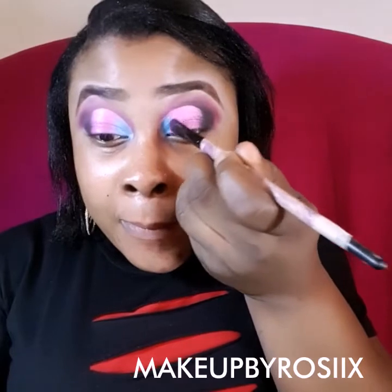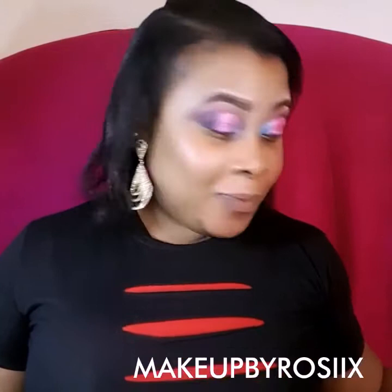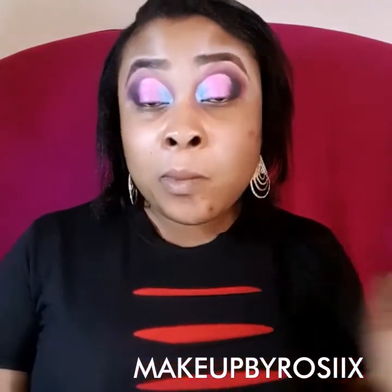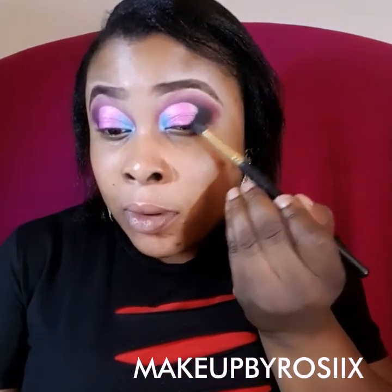To blend — this is one of my styles — to blend the shimmery eyeshadows or glitters together, I always use the tip of the brush that's already been used to apply the eyeshadow, instead of getting a new brush. Sometimes getting a new brush to blend moves the color. It's better to just blend lightly with the tip and you're good. I'm adding more black color.